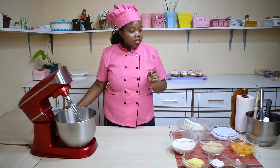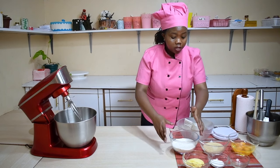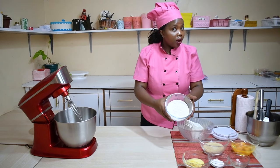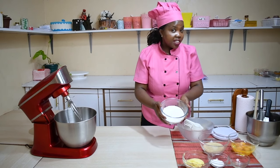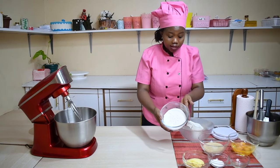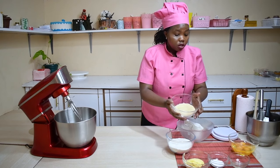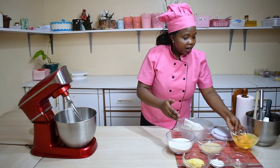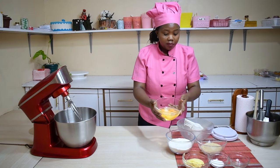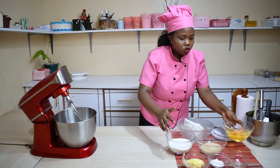Another step: ensure your ingredients are fresh. We have our wheat flour — it's two cups or 230 grams, all sealed and ready for use. Here we have sugar, 210 grams for one cup. Here we have eggs — there are six of them, very fresh. You beat your eggs separately to ensure that any spoiled egg doesn't mess up your mixture.